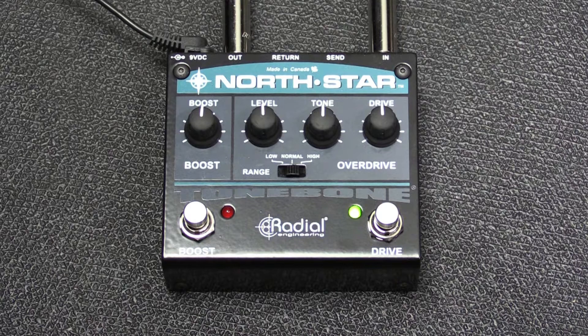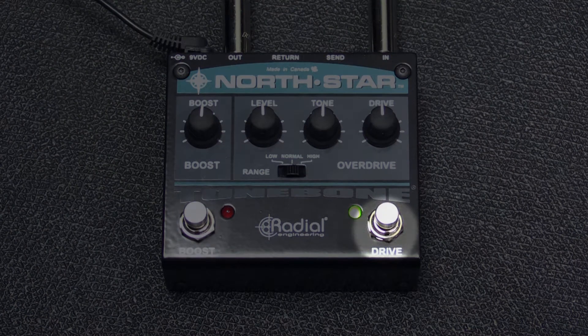What we have here is a true bypass dual mode pedal. It's got an independent drive circuit and an independent boost circuit. It was purpose-built for the new wave of rock-oriented country guitar players who are looking for an overdrive that is not too clean, not too dirty.